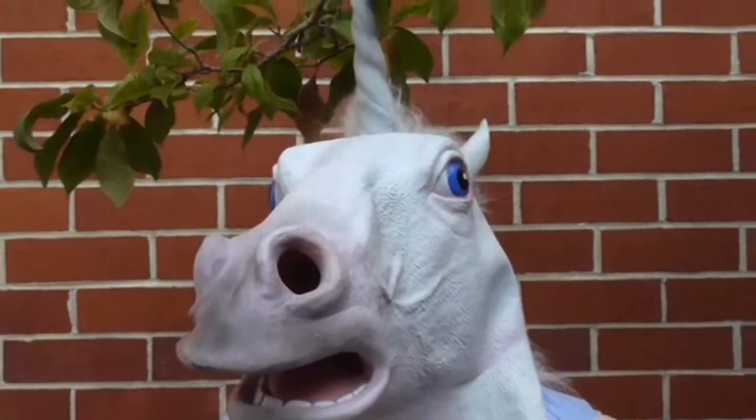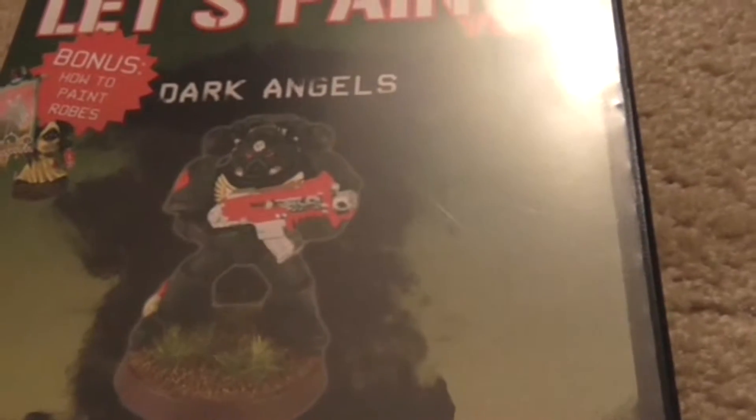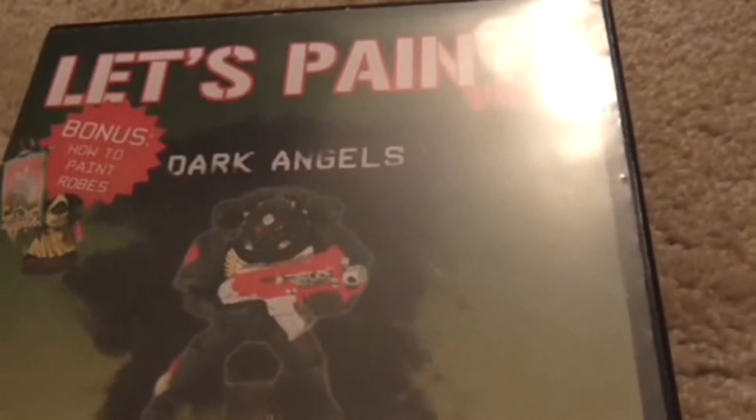Why, it's the Non-Gaming Unicorn. What are you doing here? I'm not gaming. Thanks, Non-Gaming Unicorn.